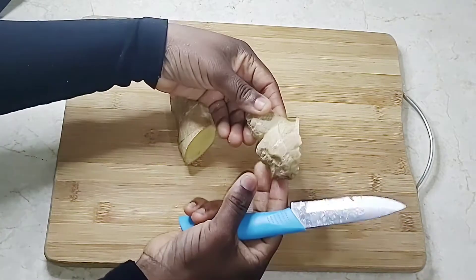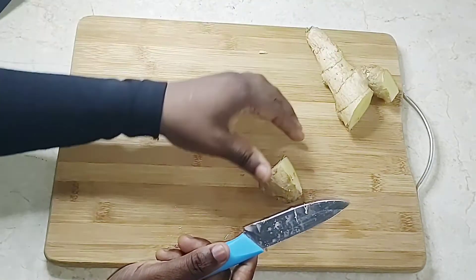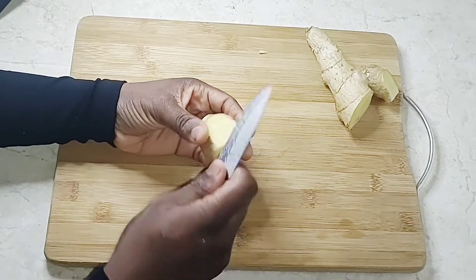After you've got your one-inch piece of ginger, if your ginger is very clean you don't have to scrape it, because the skin also has many nutrients that can be beneficial to the body and the uterus.